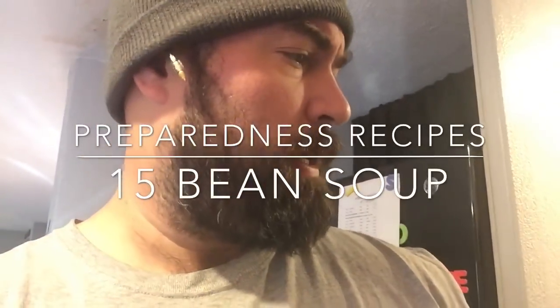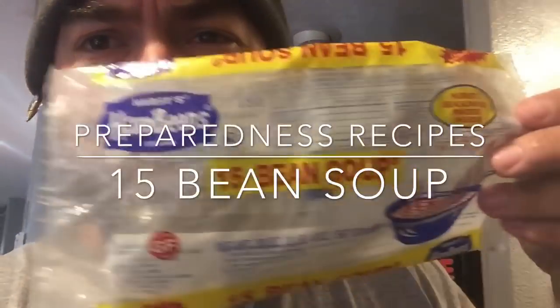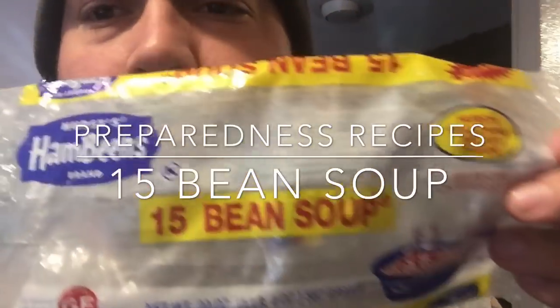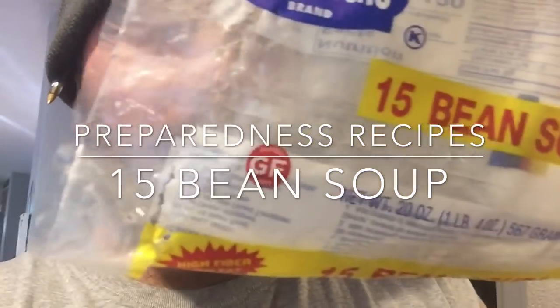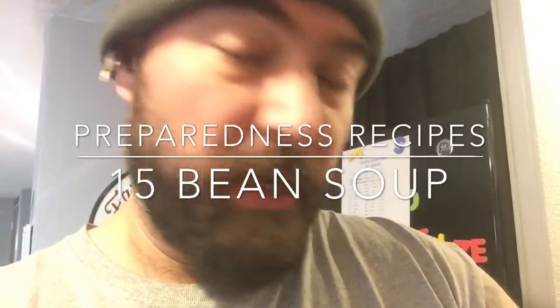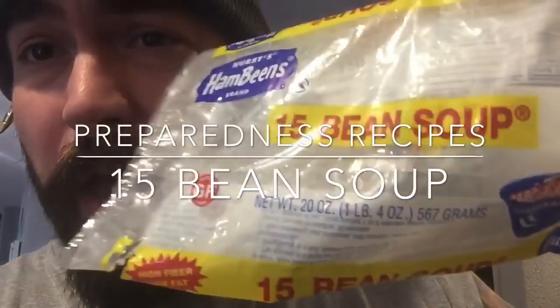Shalom everybody! We got this 15 bean soup, Hurst's Ham Beans. We get these at Walmart and they're like two bucks. They got a pound and a quarter of beans in here, 20 ounces of beans. We're gonna attempt some prepper food for lunch today.